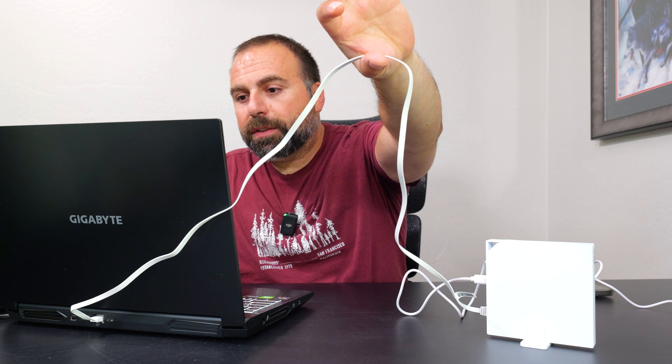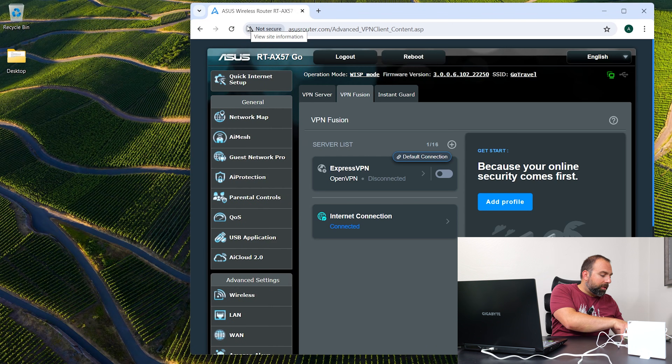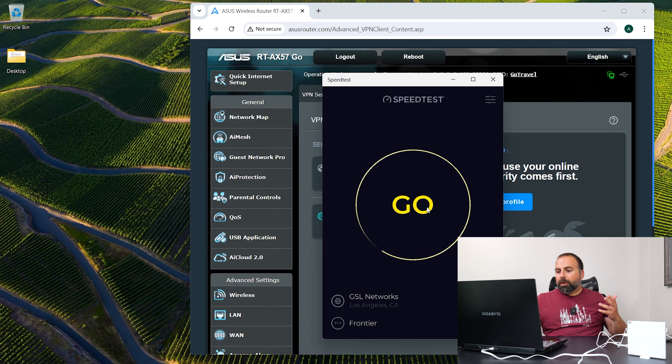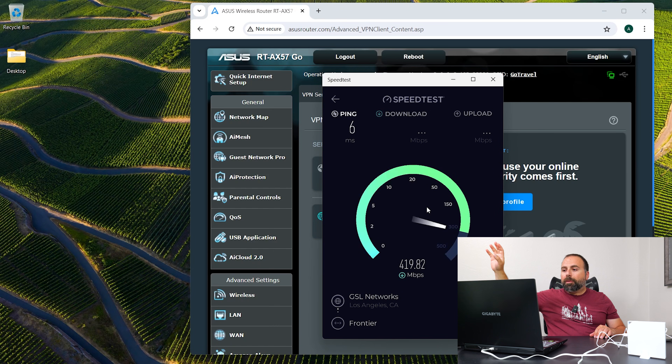I have my laptop hooked up to this via Ethernet — my laptop's Wi-Fi is turned off — so I want to demonstrate that via Ethernet you actually get better speeds. I'll do a quick speed test just so you guys get an idea of how fast it is. Now while the speed test is running, my main router is kind of acting as a public Wi-Fi — let's just pretend I'm at a coffee shop or a hotel room.